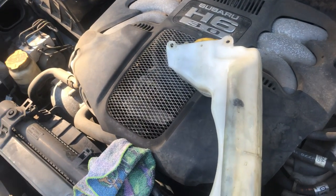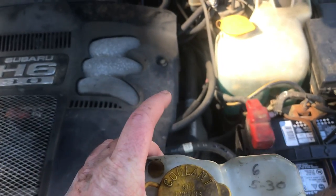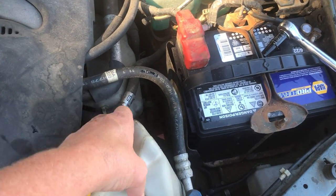Hi and welcome to Homestead Diary. This is Amber and I just replaced the overflow coolant container.